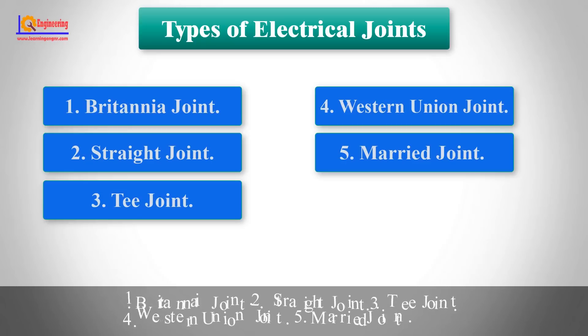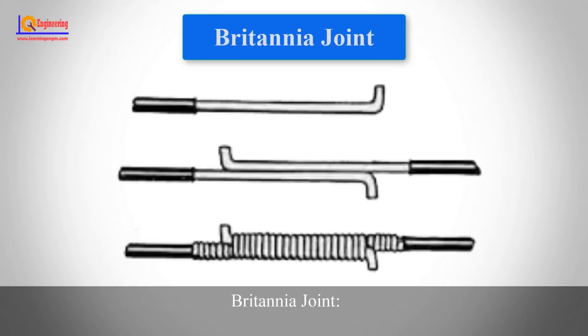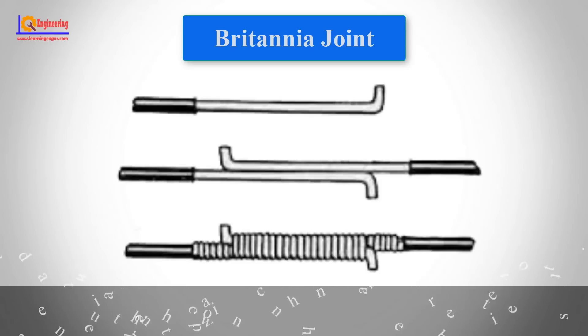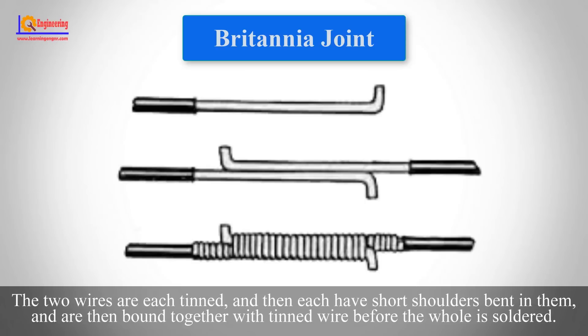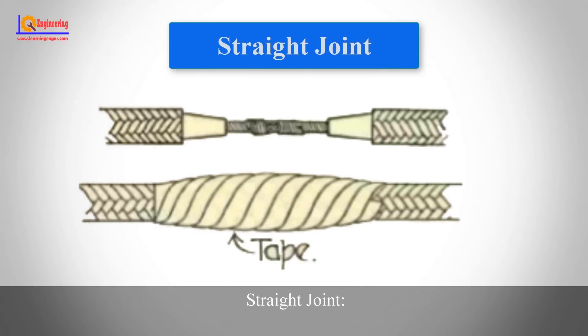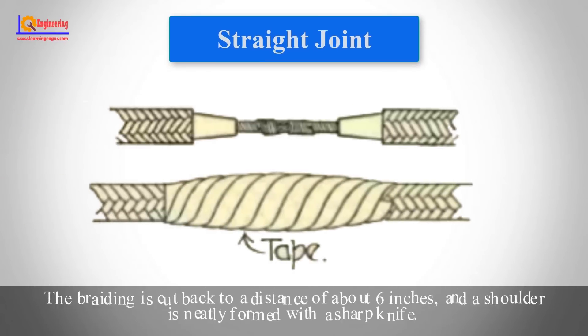The Britannia joint is a form of electrical joint used for bare overhead wires where great tensile strength is required. The two wires are each tinned and then each have short shoulders bent in them, and are then bound together with tinned wire before the whole joint is soldered.